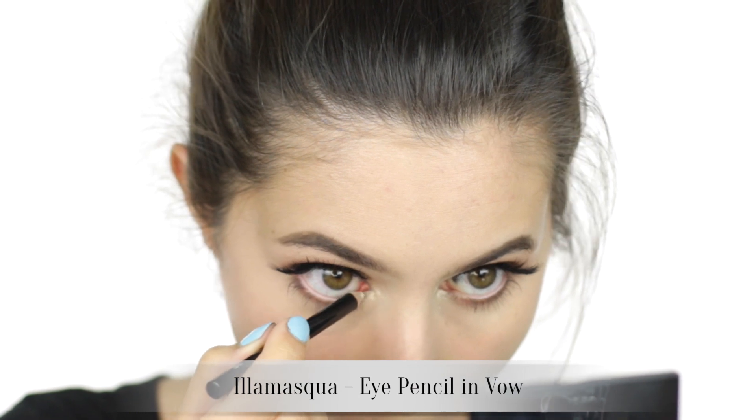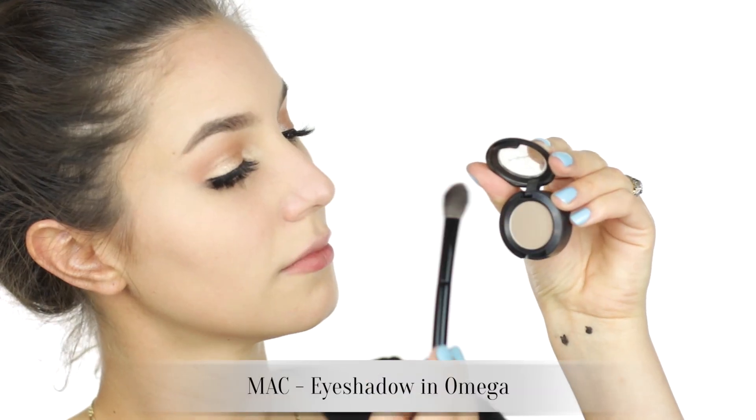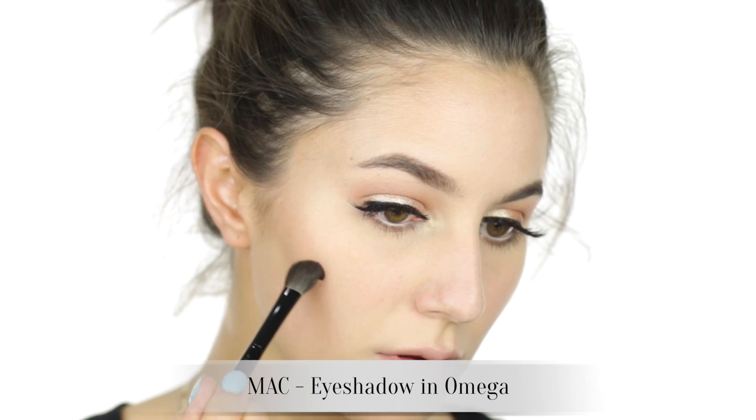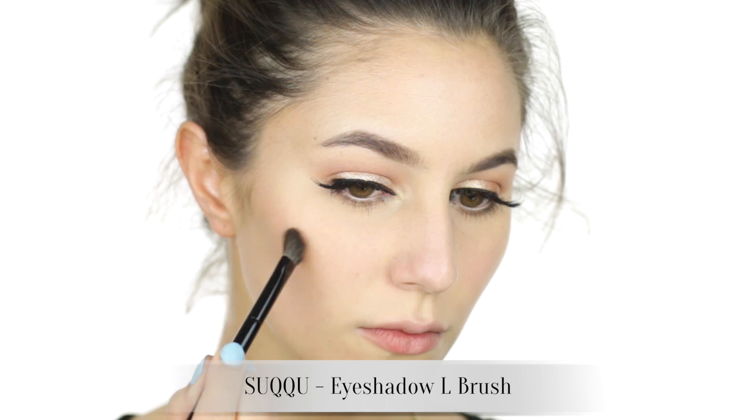A bit of nude eyeliner in the lower waterline because my eyes are perpetually red — first world problems, such is life. MAC Omega is my no-contour contour, so to speak — rather subtle on medium skin tones but adds a bit of dimension that translates well in photographs. Contouring has developed a bad name in the past few years, but they did contour and shape the face in the 40s and 50s.